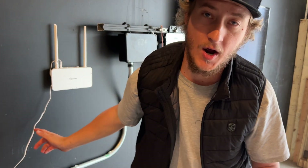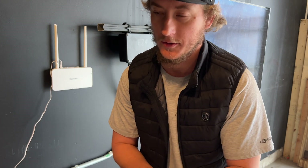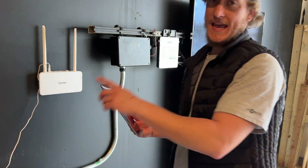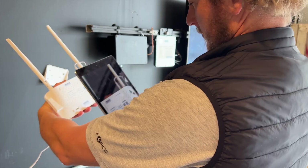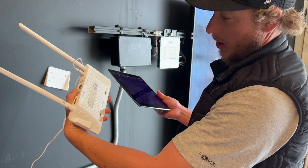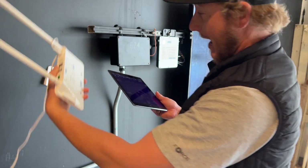I'm going to walk you through the commissioning process for this unit as if I was a new installer or maybe a homeowner. On the back of the DTU there's a QR code. One of the QR codes is for the end user and one is for the installer. We're going to go to the installer app first.